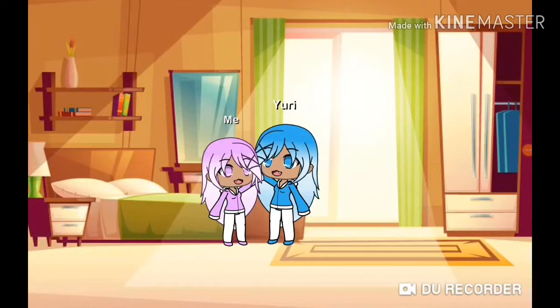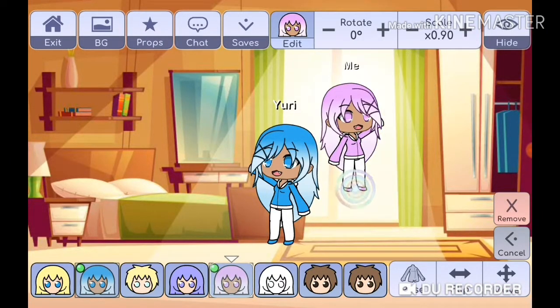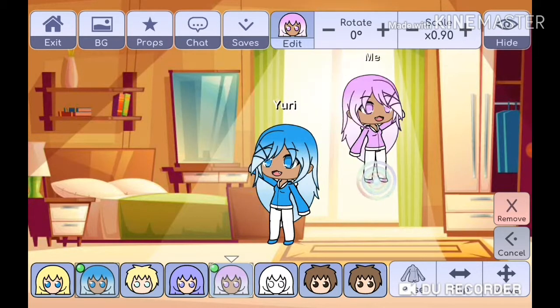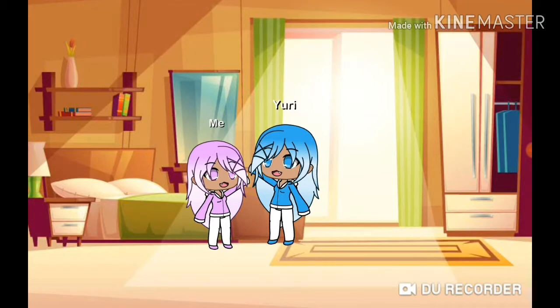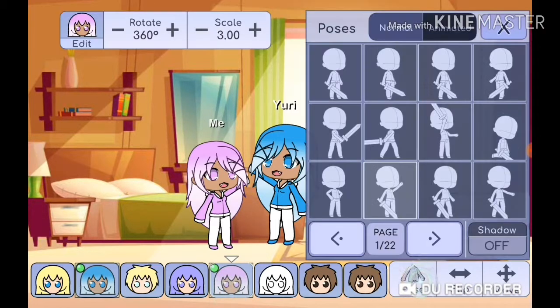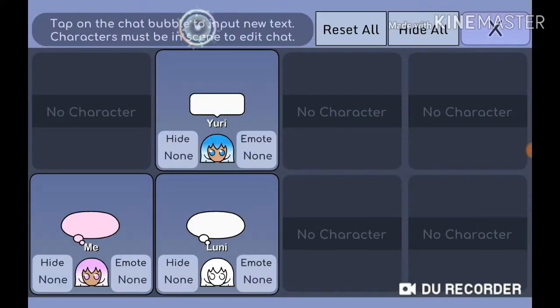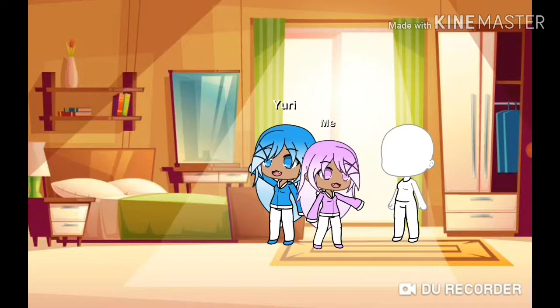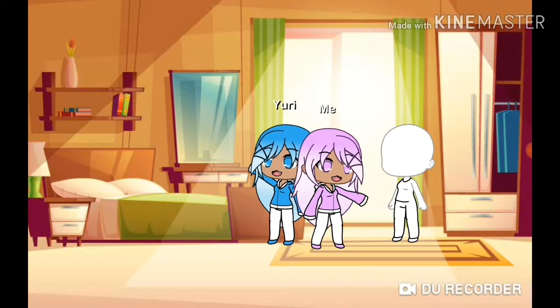Hey guys, welcome to the channel. Today I'm going to be showing you how to make my avatar. If you want to know how to make hers, it's basically just the same as me but for blue. I'm using this white one here for skin. She had to make it, so let me just make me normal sized.